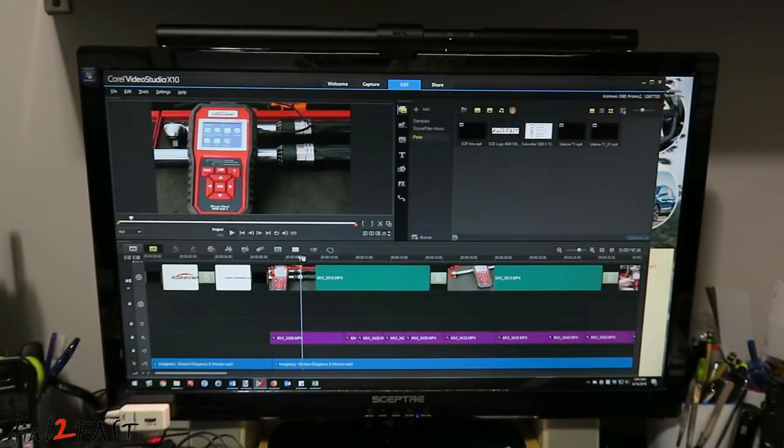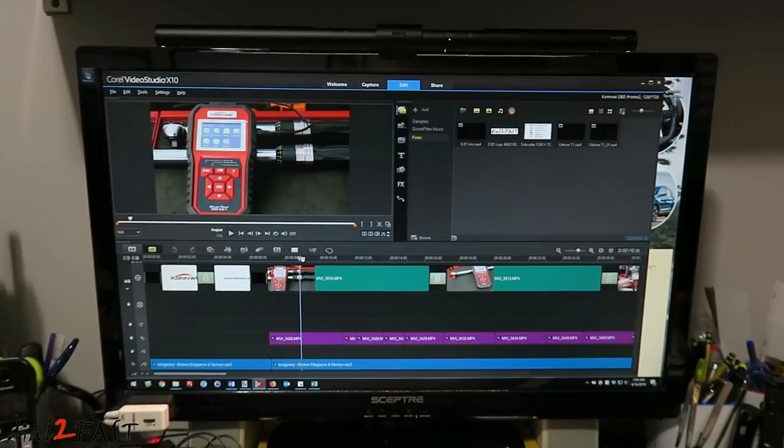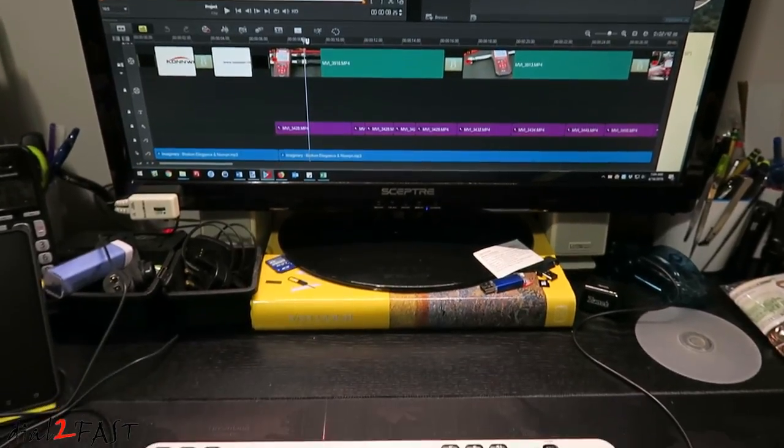Let's go ahead and turn on the monitor. Here's a look at the monitor from where I would normally sit. As you can see, there are no bright spots on the computer monitor, but the area directly in front of the monitor is well illuminated.